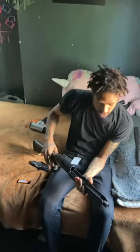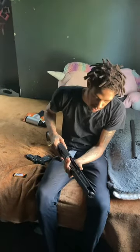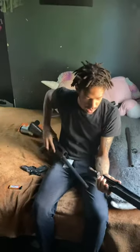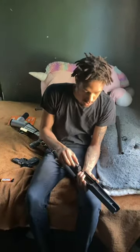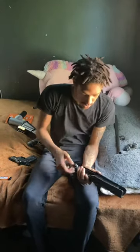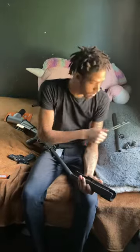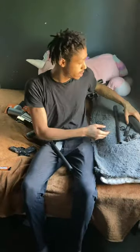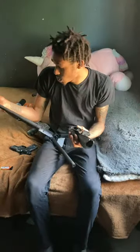So now what you're left with is your fore-end, your extractor, and your guide rod. You want to take your guide rod out first, then the fore-end. These are all the pieces you're left with after disassembling your shotgun.